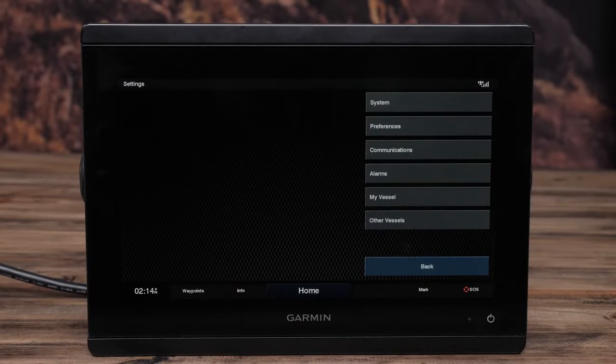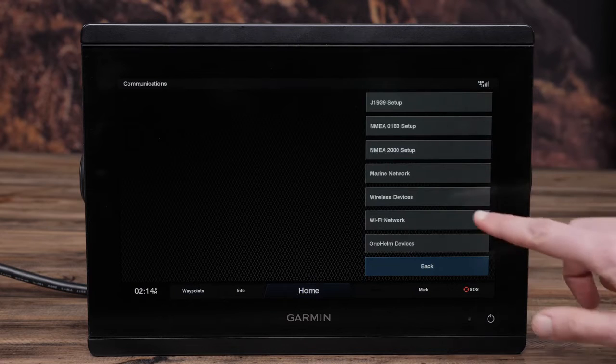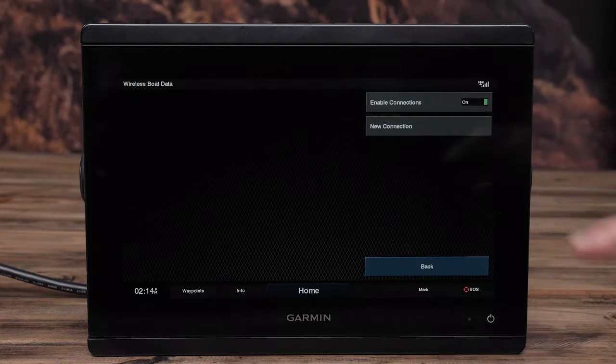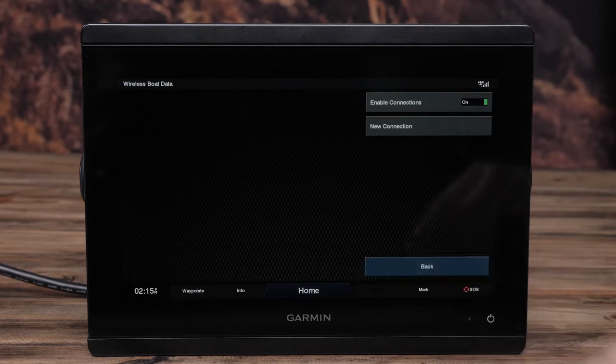On the chart plotter, select Communications, then Wireless Device. Next, select Connect IQ Apps, then Boat Data, Enable, and New Connection. Your chart plotter will begin searching for and connecting to your Quad-X6 device.